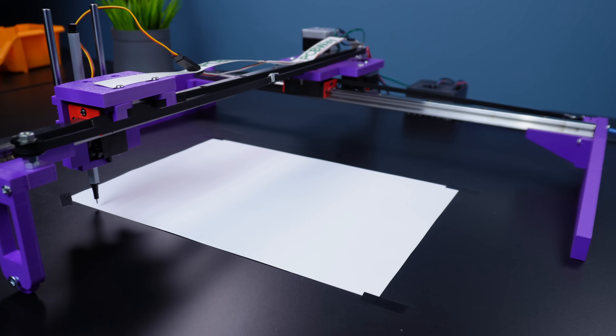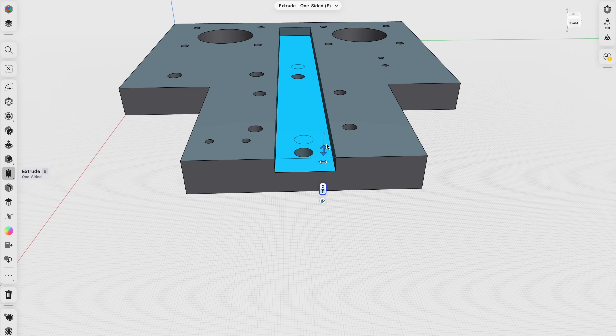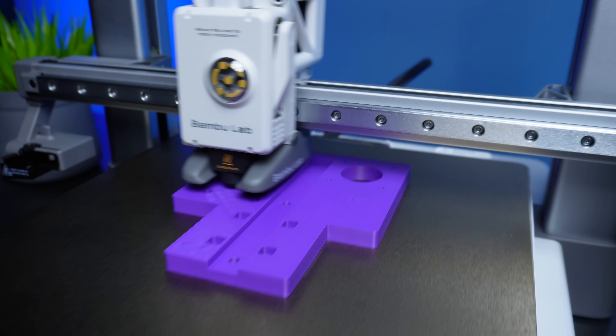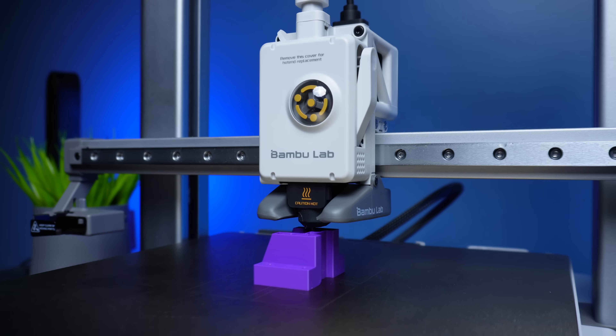Of course, all the mechanical parts are assembled with the help of designed 3D parts. Let's start the project by printing the 3D parts and assembling all the hardware step by step.